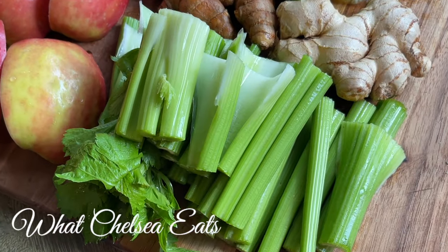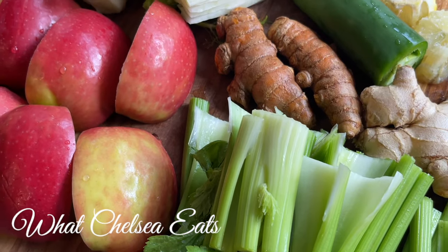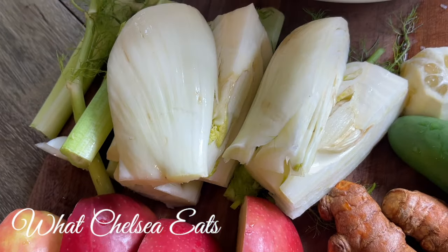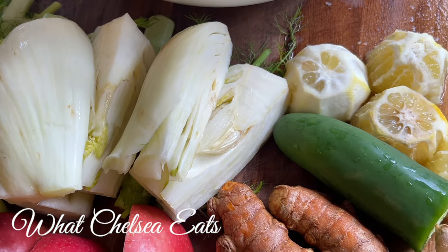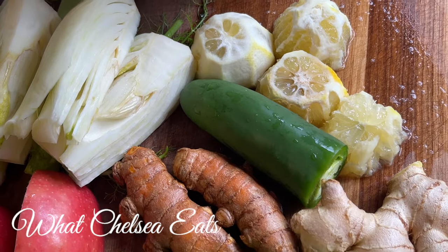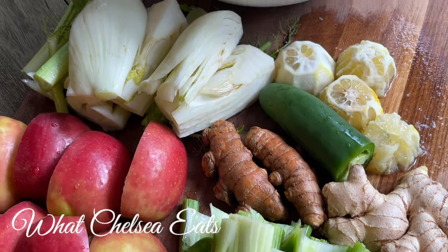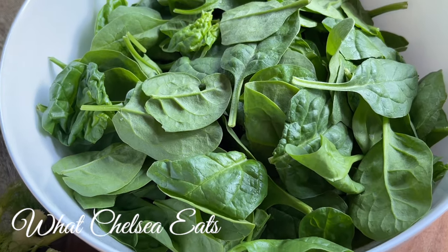If you've been watching me for any length of time, you know that juicing is where I made most of the progress with my healing. Did I need to juice to heal? No — juicing just happened to be the thing I started doing first. So this is a very powerful juice. I will put the recipe in the description box, but we've got a fennel bulb, lemon, jalapeño, turmeric, ginger, apple, celery, and I'm using spinach as my main green in this recipe.